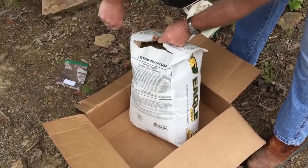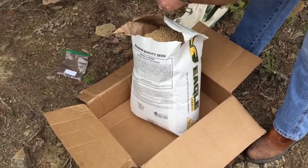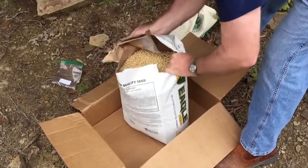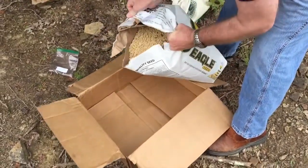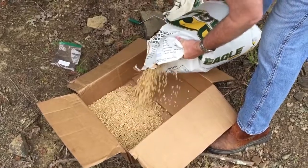This is how the Eagle brand soybeans come — you've got a cardboard box and a big thick paper bag. This is equivalent to one acre's worth of planting if you're using a hand seeder. You get a little bit more coverage if you're using a drill seeder — I think it's something like 20 or 30 percent.